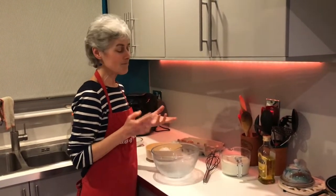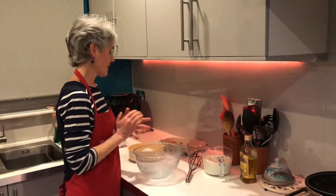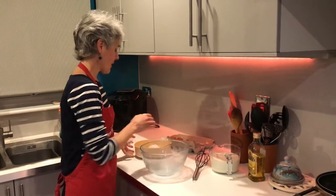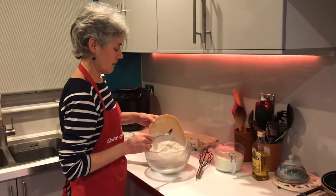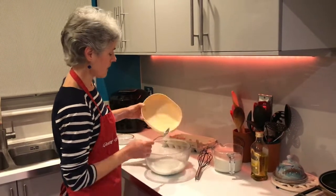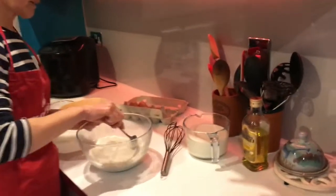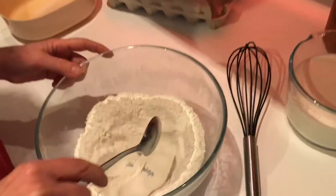I know some people think it's quite hard - you might get lumpy batter and a few problems - but we're going to make it look really easy and it'll be great. First of all, we're taking the flour and putting it in a large mixing bowl with plenty of room, then pushing the flour around the side to create a well, a hole in the middle, like that.